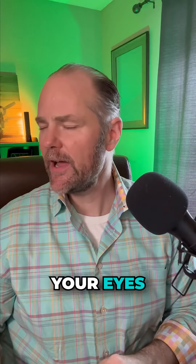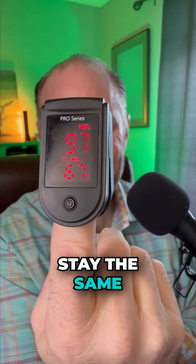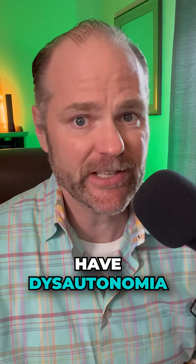How do we do that? You're going to close your eyes and move your head back and forth 10 times, then check the meter. The meter should roughly stay the same. You can see here my pulse is 67. If your pulse goes up more than 10 points, that tells you that you possibly have dysautonomia.